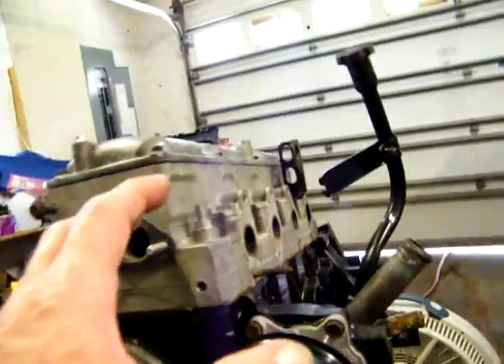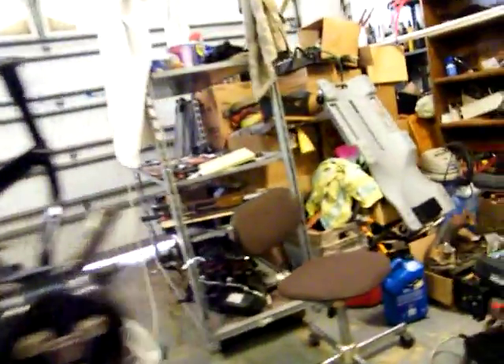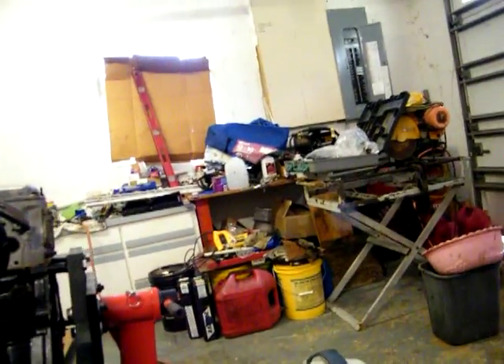So hopefully none of the internals are screwed. I won't know until I flip it over and check it out. But right now I'm going to take a break, smoke a cigar, drink a beer. That's a pisser. That just kind of pisses you off. Big time.